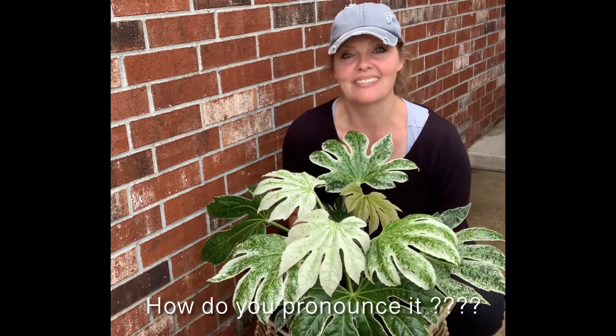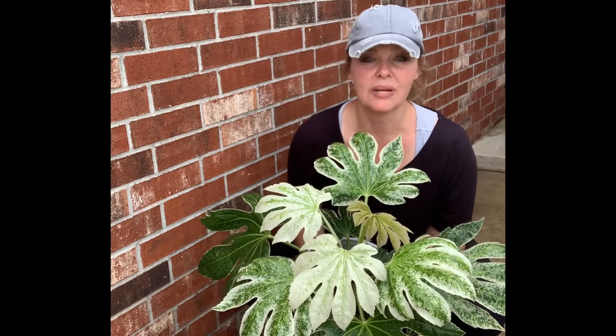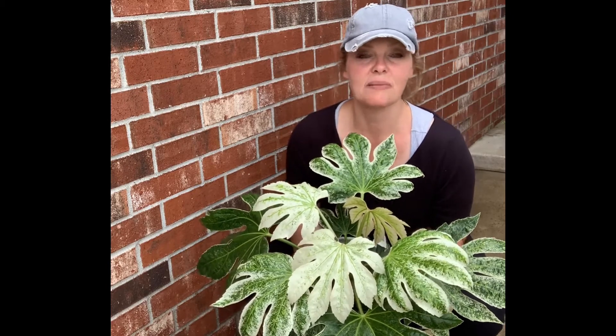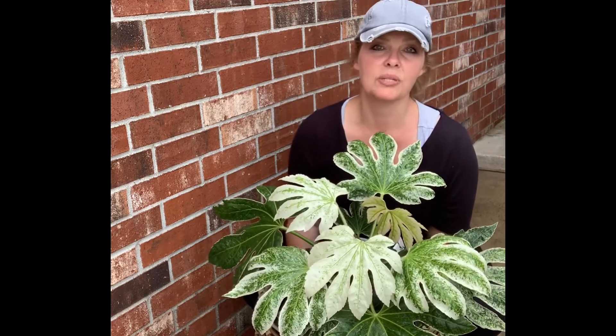It will get to be five foot tall, possibly five foot wide. It likes shade to part shade, so it's not going to want to be in front of a hot window. It does like to be warmer than 10 or 20 degrees. So you could put this beauty on your porch and then bring it back in during the winter, take it back out when the weather's warm.